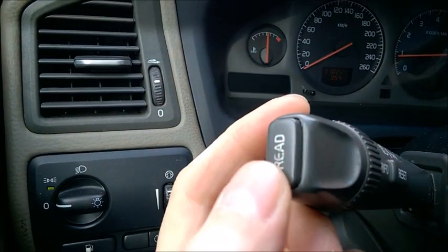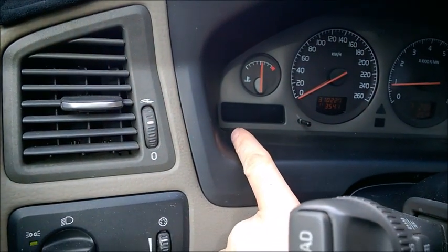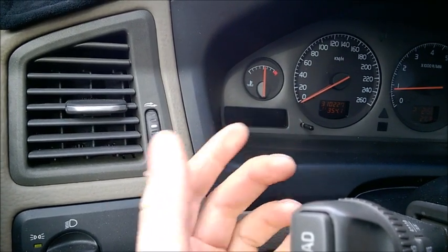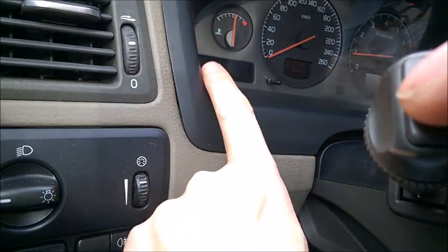Look at the left side - if you have the read button, it means you are able to read a little bit if there are problems or codes with the modules inside the car. Some of these modules are pretty important because they are expensive to repair, so you want to know about them. Start with a blank display and make sure there's nothing on it.